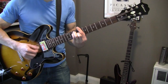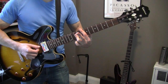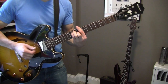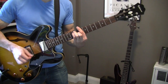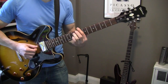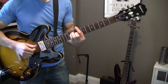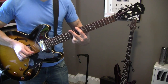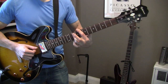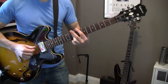Meant for someone else, not for me. Love was out to get me, that's the way it seemed. Da-da-da-da in all my dreams. Then I saw her face, and I'm a believer. So at this point it's going 1-2-3-4-1, 2-3-4-1, like that.